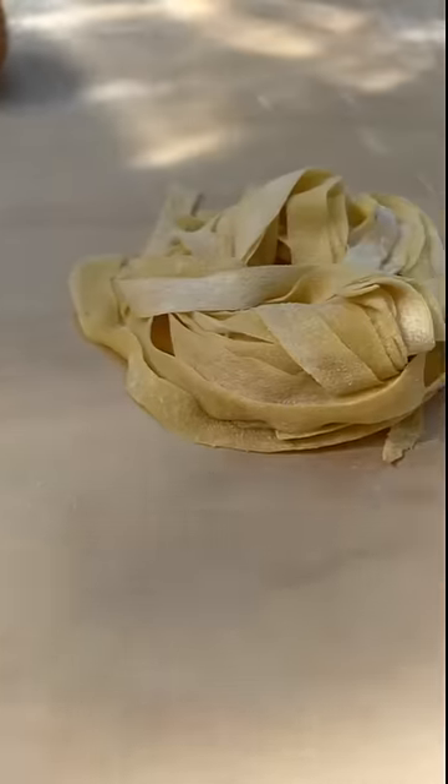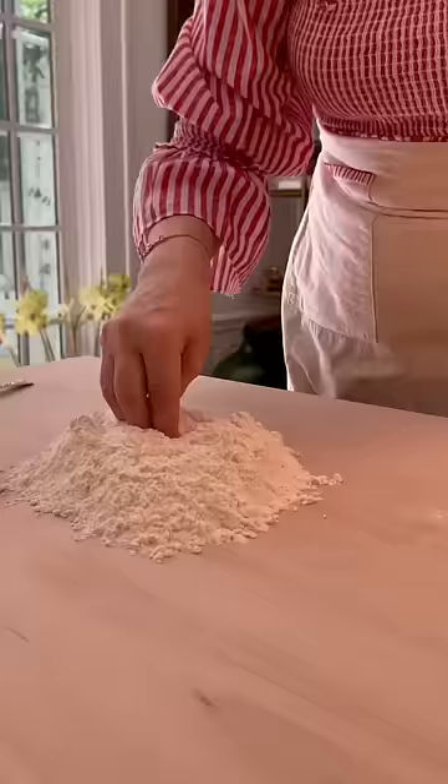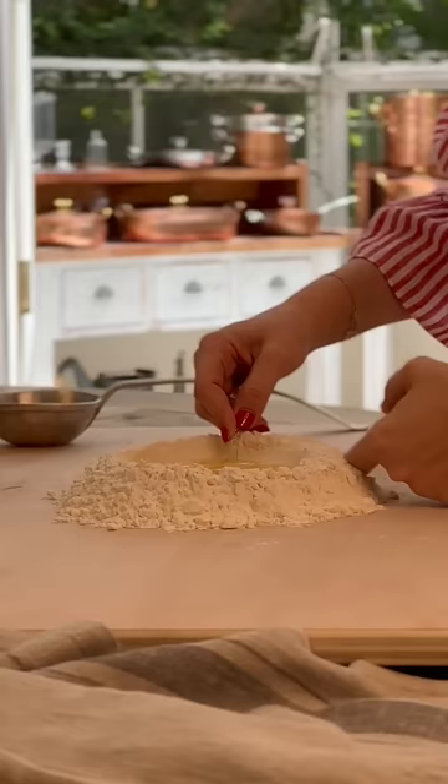Making homemade pasta is not impossible. You don't need a pasta machine to make the perfect fresh pasta. I use roughly 100 grams of all-purpose flour per egg.